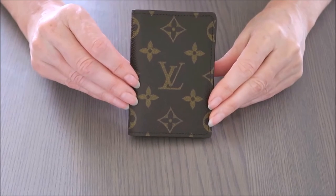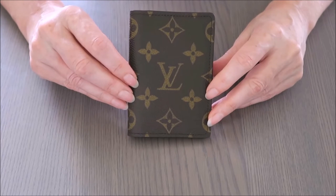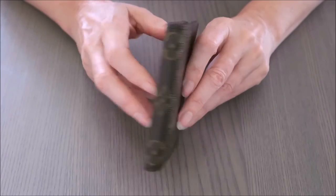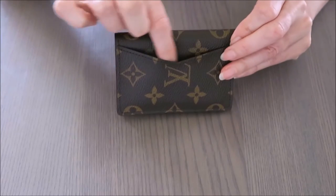Welcome back to my channel. Today I'm doing a review on the Louis Vuitton pocket organizer in the monogram canvas with calf leather lining on the inside. It's 11 centimeters high, seven centimeters across, and one centimeter wide — very narrow and easy to carry.